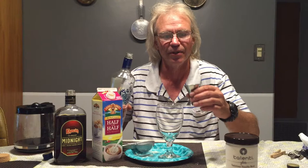Hi, my name is John Fisk, and a couple years back we came up with a wonderful after-dinner drink called a Russian snowball. It's basically a white Russian, but we add a few things to it to make it better.